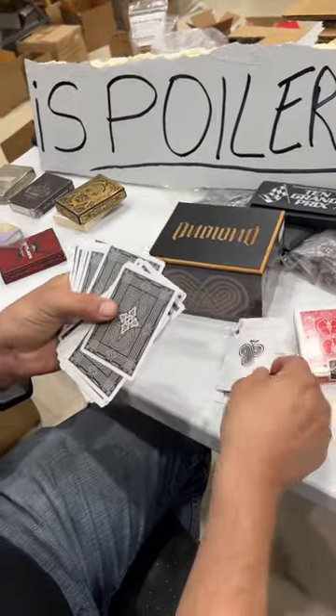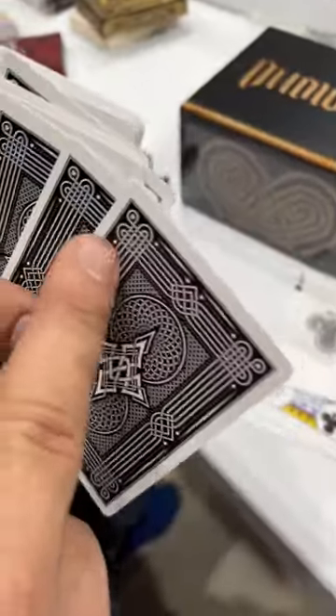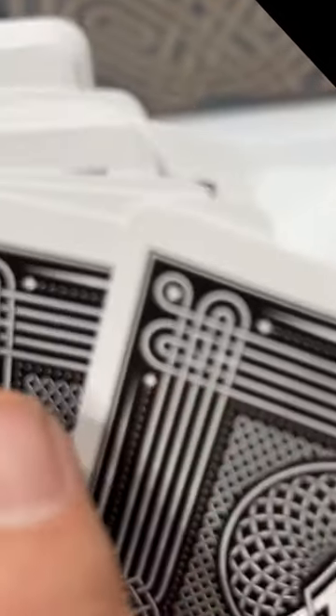Ready for the spoiler? Getting really, really close, you'll see in this Celtic design — this art deco design — it's full-on spelled out. That's a Q and an H for the Queen of Hearts.